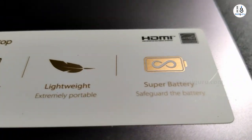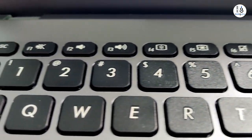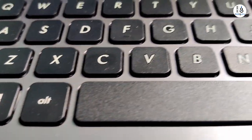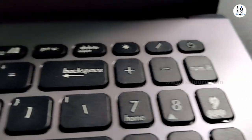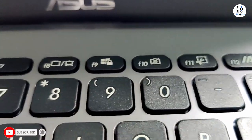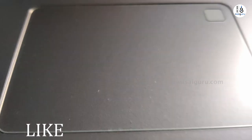In the keyboard, it is responsive. It is a 15-inch laptop, so you can use it comfortably. You can also use a numeric pad — that is one of the benefits. The trackpad is smooth. I am going to use the fingerprint login feature.